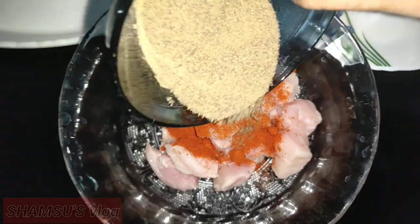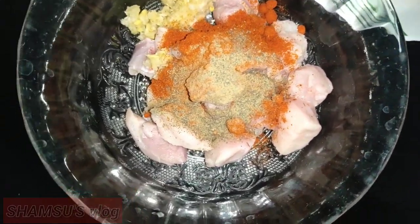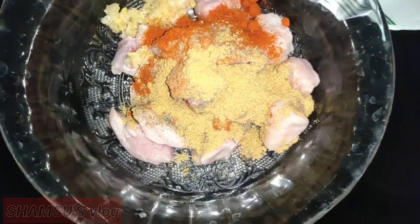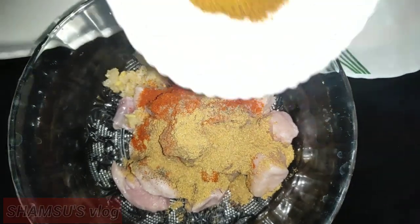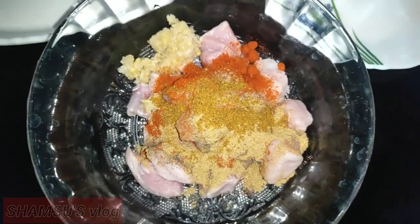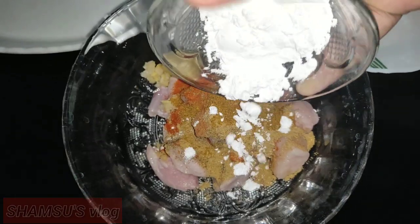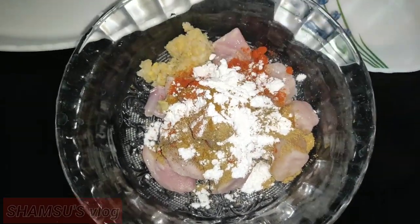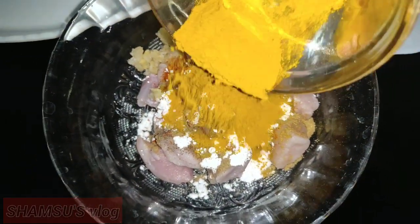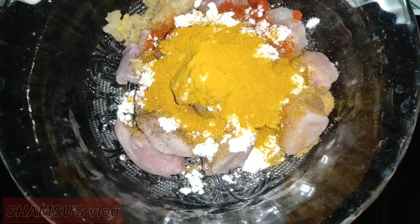Use this in the water. Add a little water. Try to get some of the water mixed in. Put the water in and mix it all together a little bit.